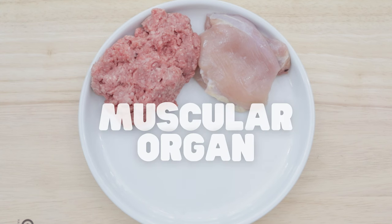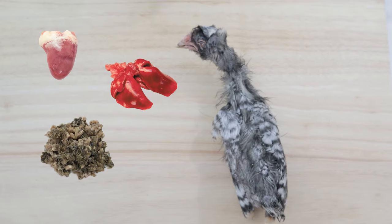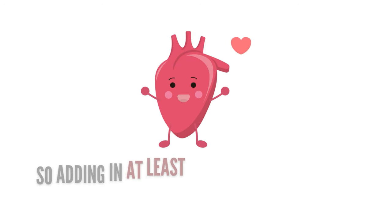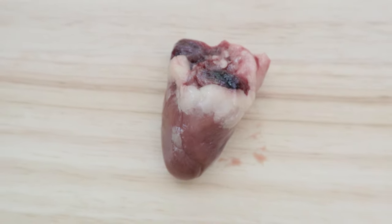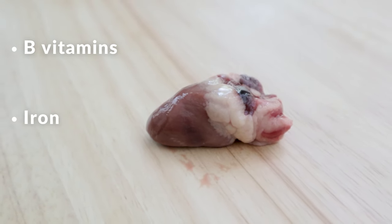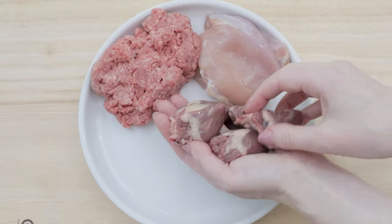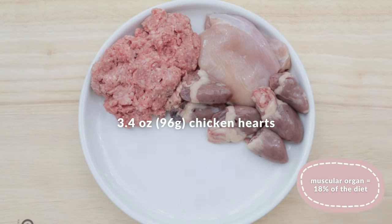Now let's move on to the muscular organ. These are things like heart, lungs, green tripe, and gizzards. Since these also take up a good portion of a prey animal's body, I like to add in at least one of these parts. Chicken hearts are pretty easy to find, they're packed with B vitamins, iron, and zinc, and they're also the perfect size for any dog. So let's add in 3.4 ounces or 96 grams of chicken heart.